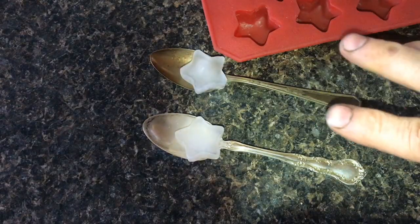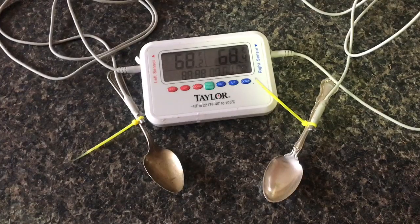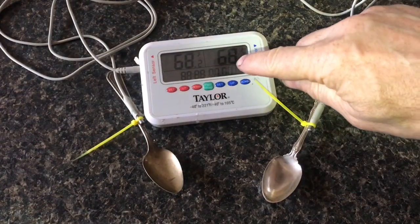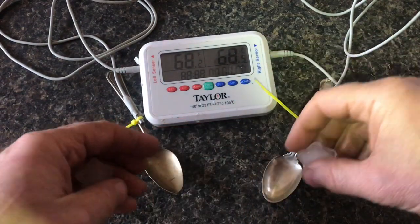Everybody talks about the heat transfer test between real silver and fake silver. I think I feel a difference, but I want to verify that I'm actually feeling the difference.